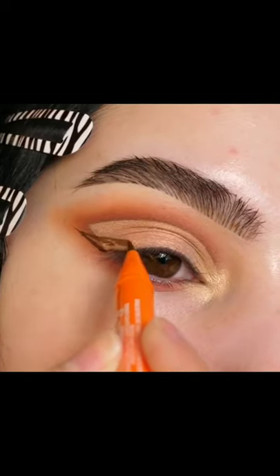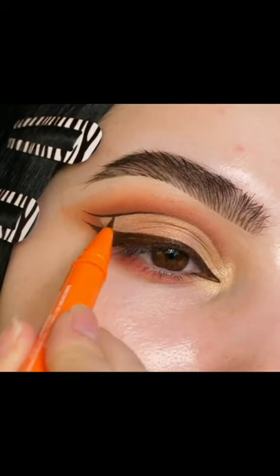Drawing on a wing with a brown eyeliner, filling that in and drawing a line on the upper cut crease.